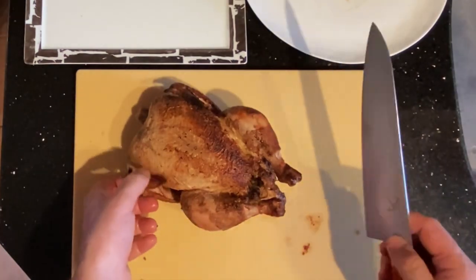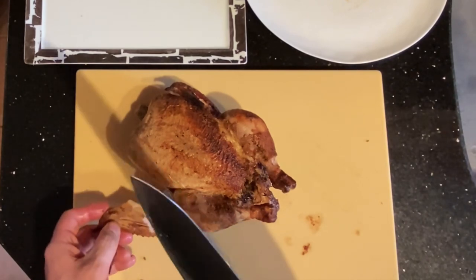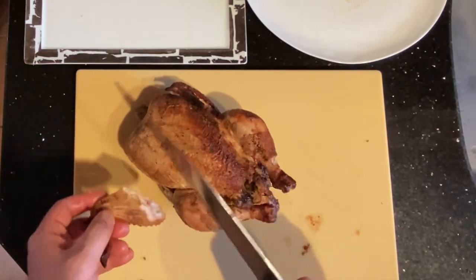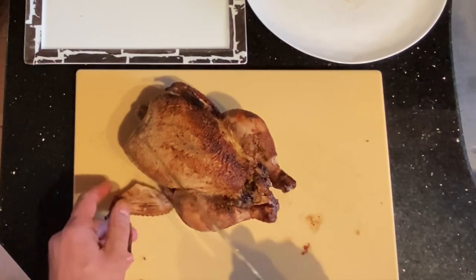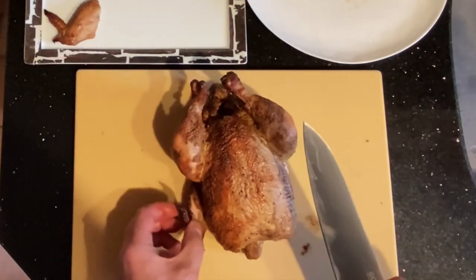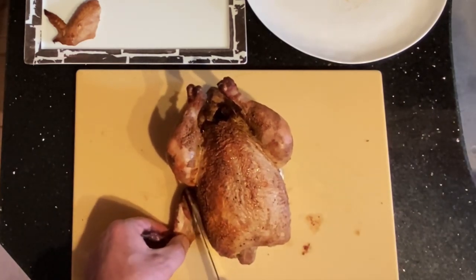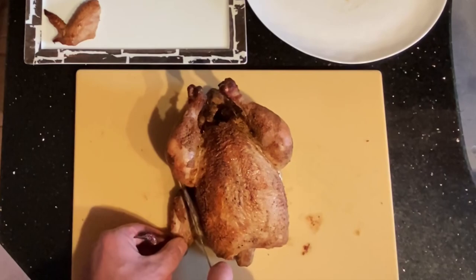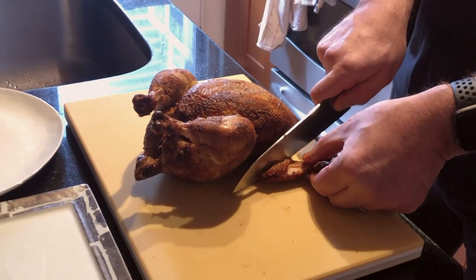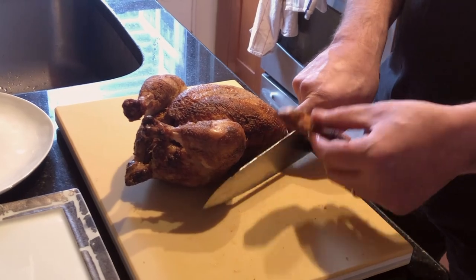I'm gonna start by removing the wings. See how easy that came off? Partly it's because my knife is sharp, but also because I put the knife right on the joint. If you pull that wing out just a little bit, the first joint is here, but I'm gonna go for the second joint. If you aren't familiar, put your knife in that general vicinity and start to apply gentle pressure — your knife naturally will find the joint.